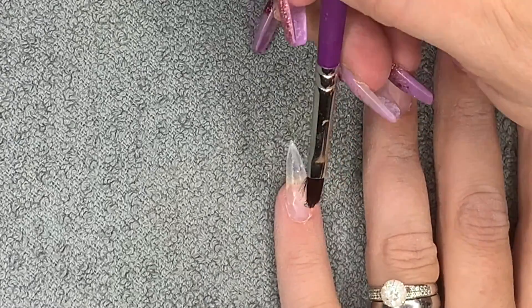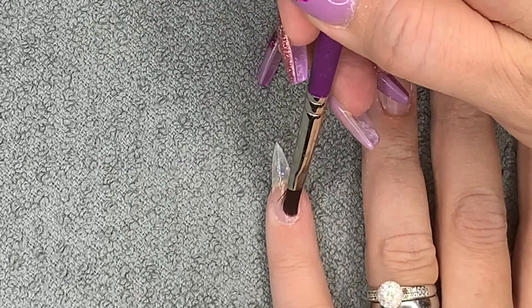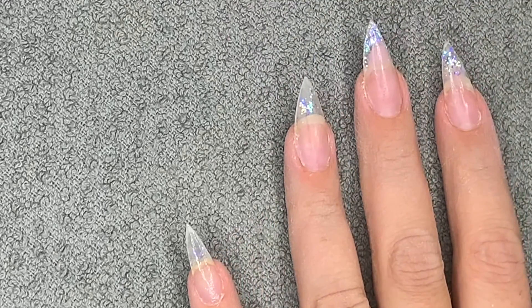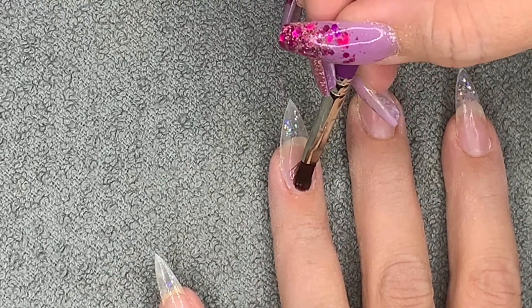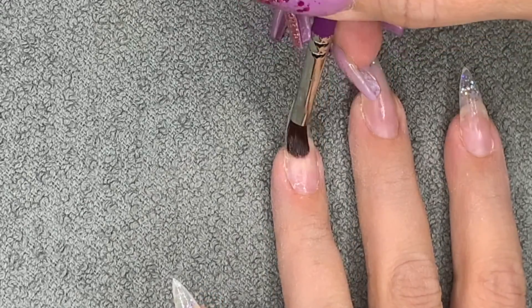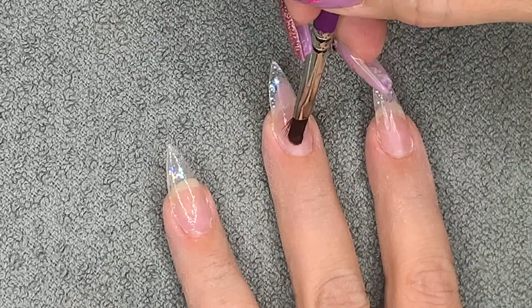Somebody had suggested applying glitter to the tacky layer after it's cured, and I thought yeah, that's what I'd do with a gel polish - so I thought I'd try that. I'll explain it when you see it - it's funny. You'll get it when you see it.